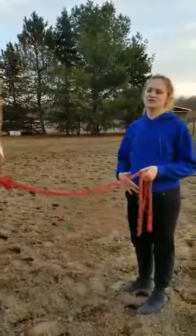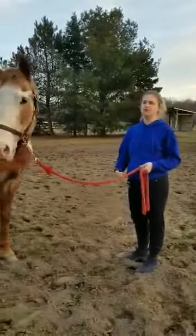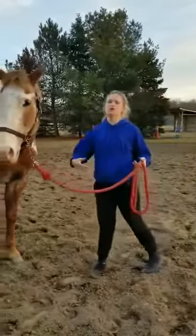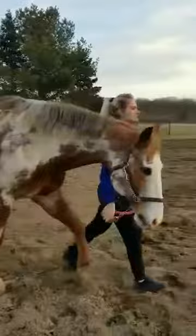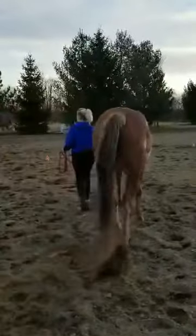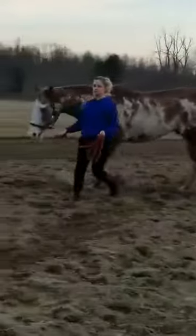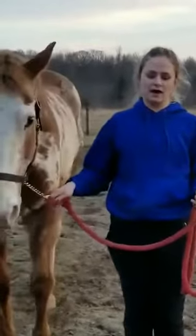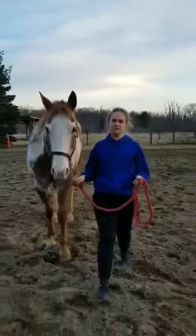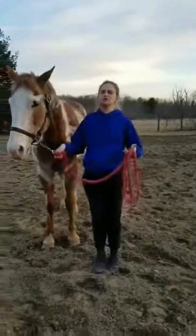Same with halting — he should be connected enough to you as his owner to know your cues to halt. Rocky responds to your shoulders mostly. I took a big step before I halted and I leaned back, and he halted with me.